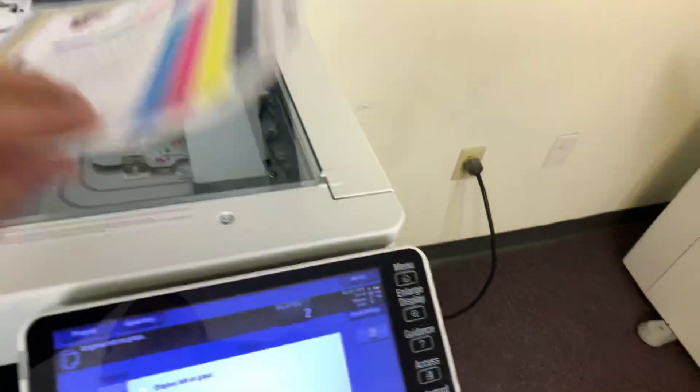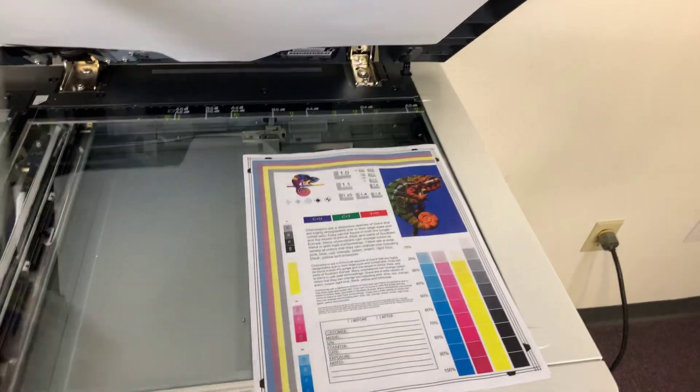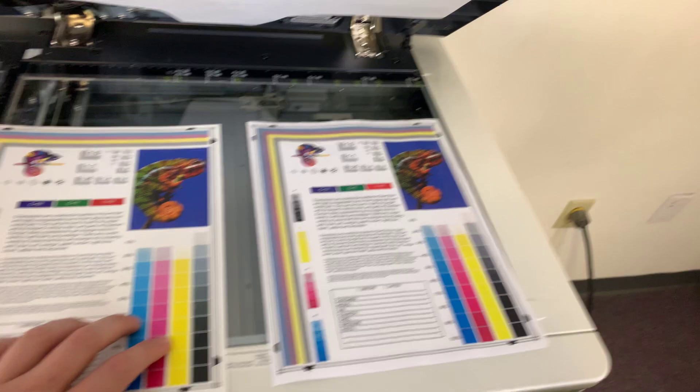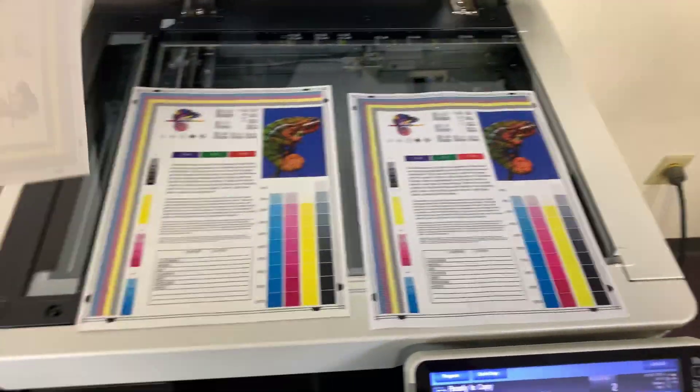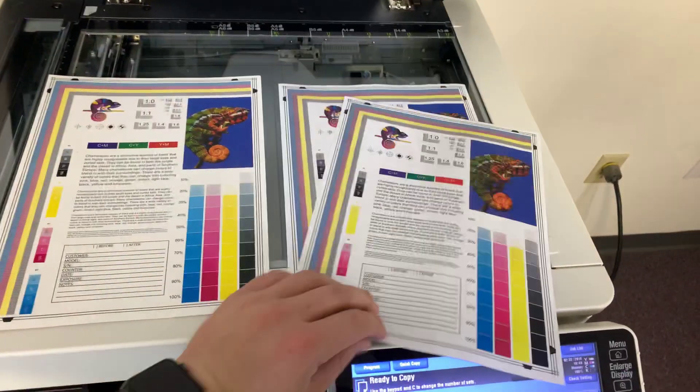And here we have our test copies. We'll go ahead and place them on the glass next to our chart. As you can see from the test copies to the right and the test chart to the left, a good color image on this machine.